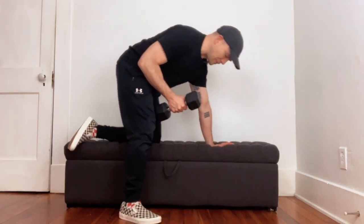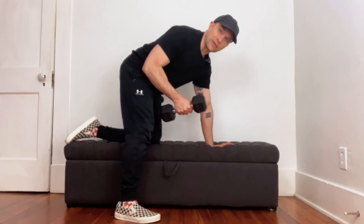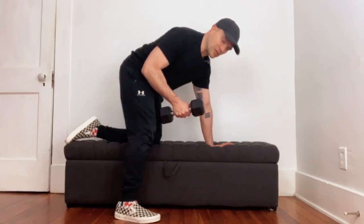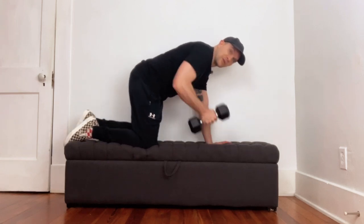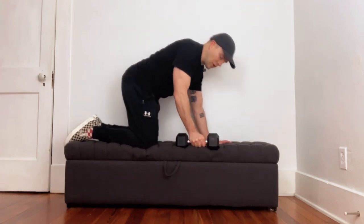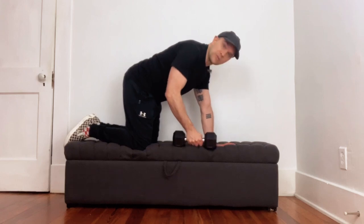You need a dumbbell for this, and you're going to set yourself up almost like you're doing a three-point row, but you're going to scoot over a little bit because you're going to be using your opposite arm and opposite leg.